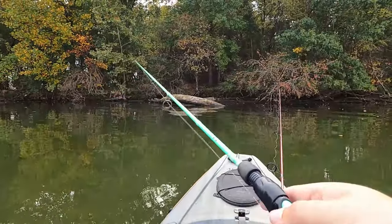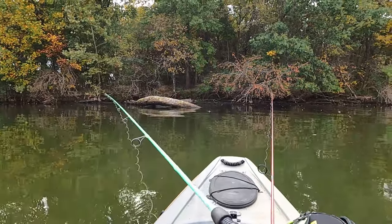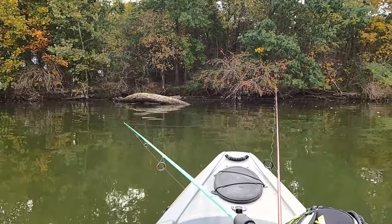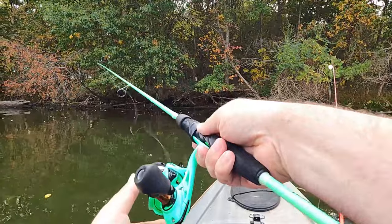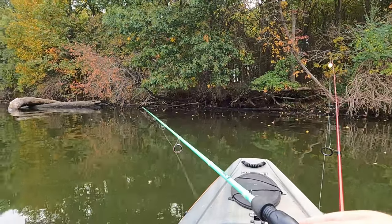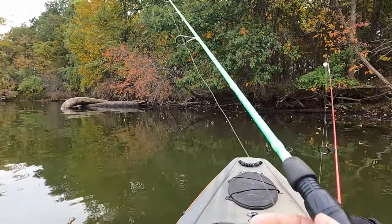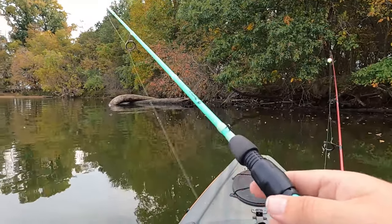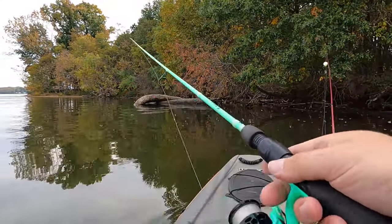Oh gosh, I'm pretty sure that was a big old thump on the first cast! That's kind of frustrating though that the goat got a thump and the minnow is just out there chilling. Some bites right there — I'm overreacting a little bit. Haven't caught anything yet so I'm all anxious to catch something. More bites!